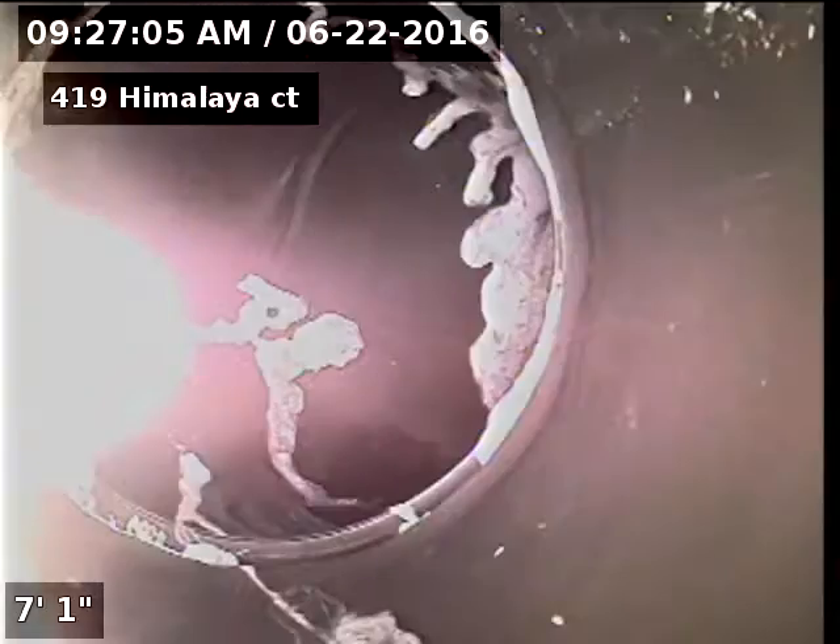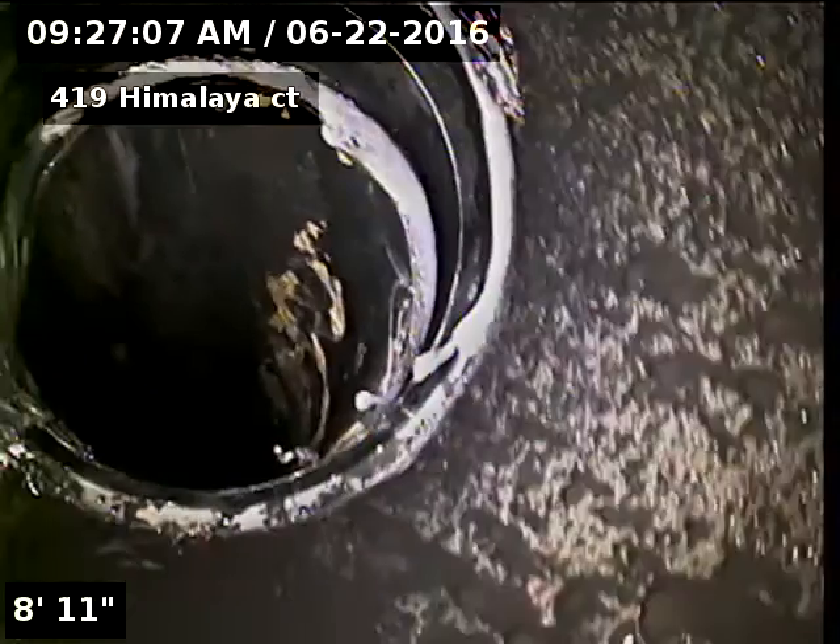This is the portion of the line that was repaired. You can see now it's not holding any type of water — it's all clear and free-flowing. Sewer line has been repaired at the first five feet, hydro-jetted and cambered after repair. Sewer line is flowing well at this time. No recommendations at this time.